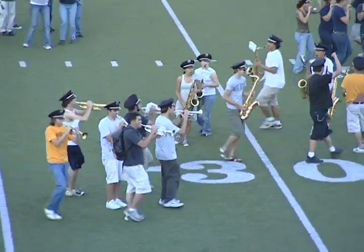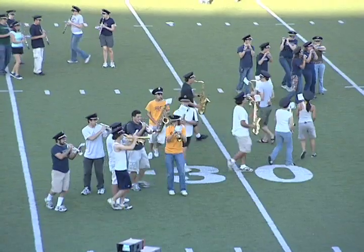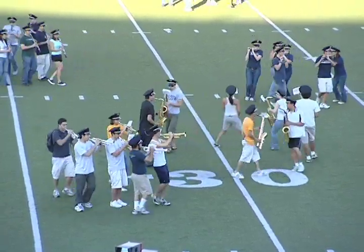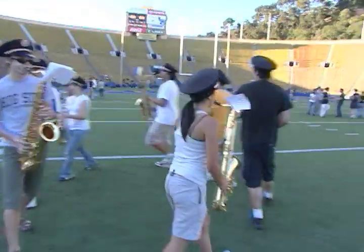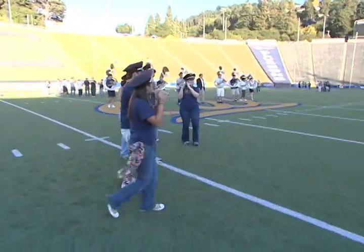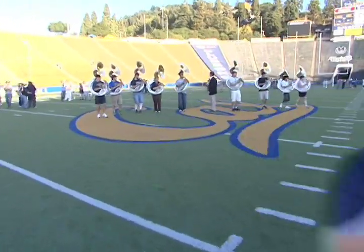Half of you are going to form spiral galaxies — three people facing one way, three the other — and you rotate slowly as you move out. The other half form elliptical galaxies, which are round blobs that keep moving out. So now there's a brass section out there called tubas.